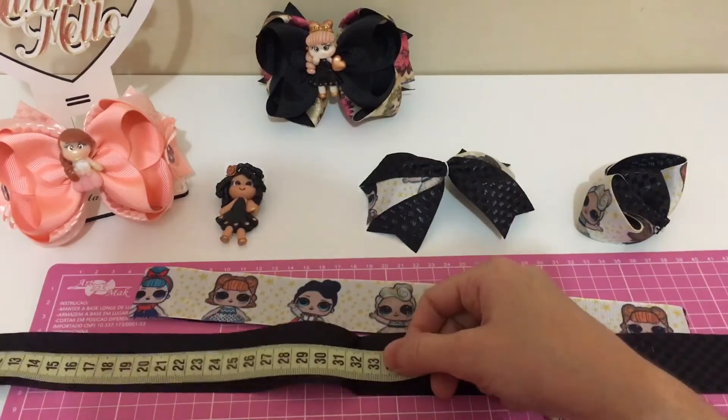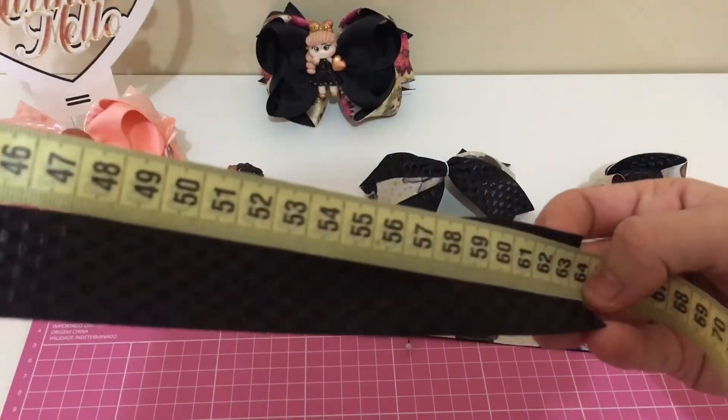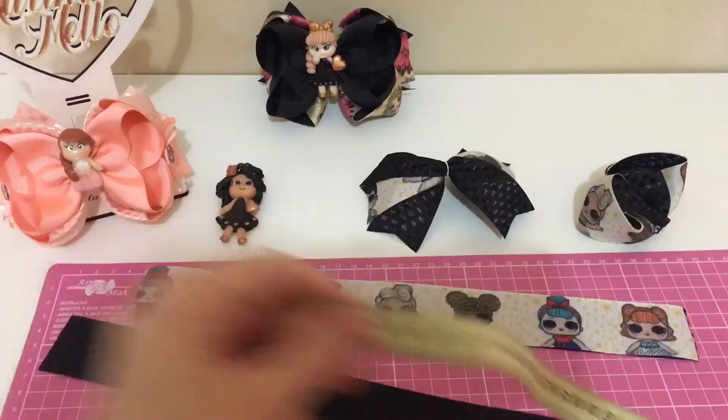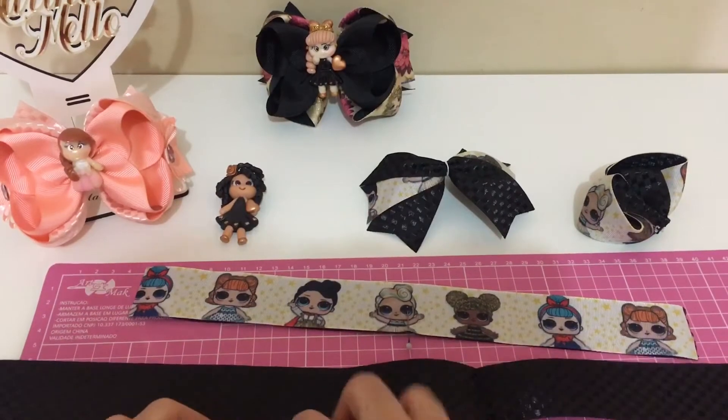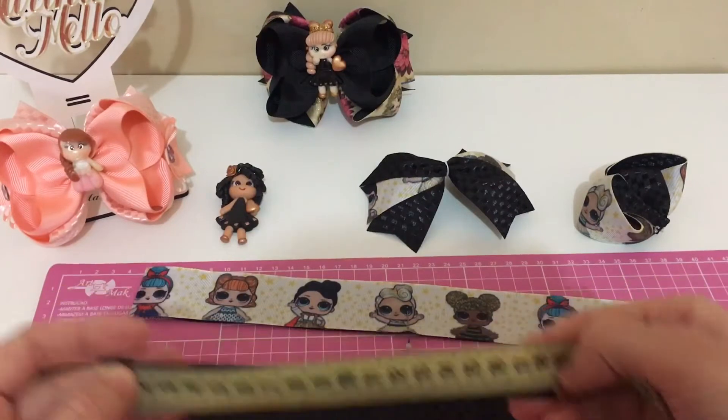Vou colocar aqui para vocês verem. 64 centímetros. E para o acabamento, 17 centímetros.